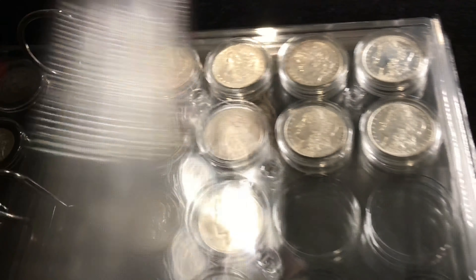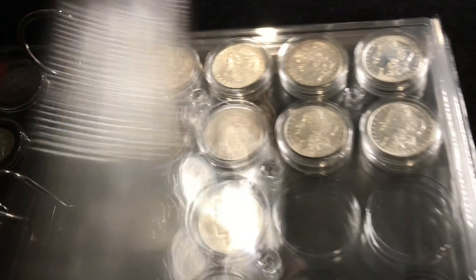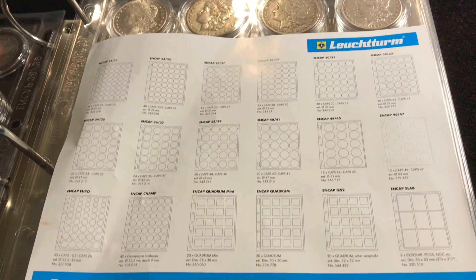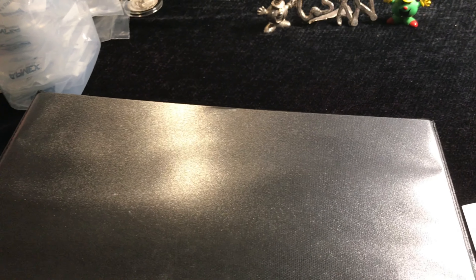So a few weeks ago, I started to organize my Morgan dollars. I bought these — they're called Lighthouse pages. They make pages for currency and coins and whatnot. So I tried to organize my loose, ungraded Morgans, then ended up starting a page for Peace dollars. They come blank and there are all different sizes you can get. I thought, why not get a little more organized?